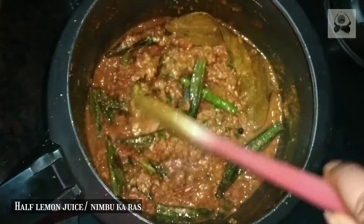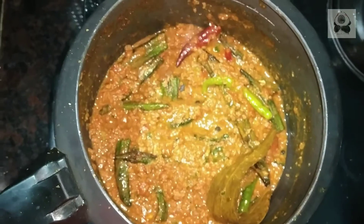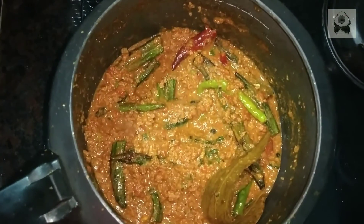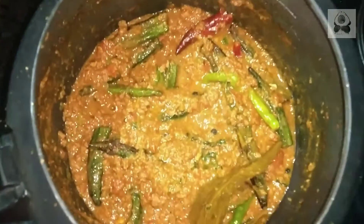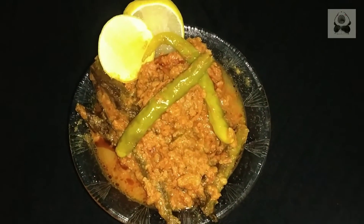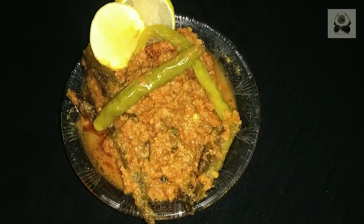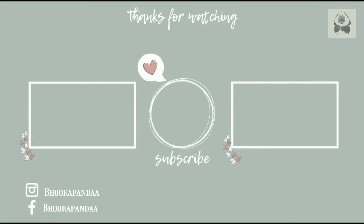I cooked it for a few more minutes on low flame. I'm going to eat it — try it with roti or parathas and tell me how it turned out. In the next recipe, do whatever you want to do but don't forget to eat. Stay healthy, stay safe, bye bye!